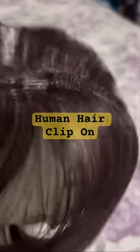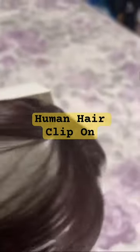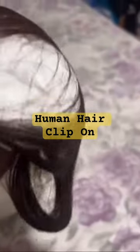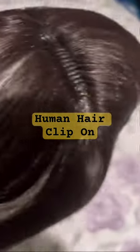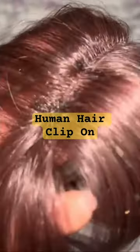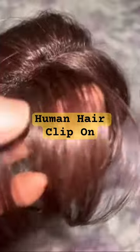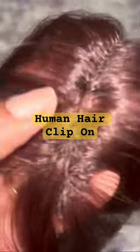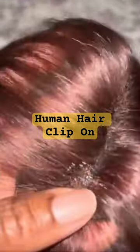It looks a little thinner — well, actually a lot thinner than I was expecting. So let's take this hair net off. Alright, so you guys have seen a previous bang that I had gotten. This one is a lot thinner — very, very thin.